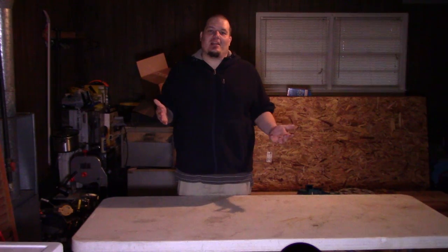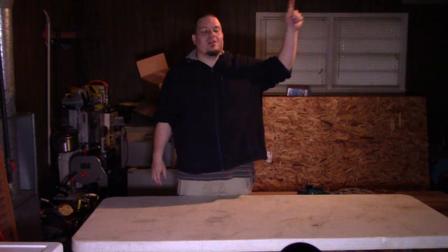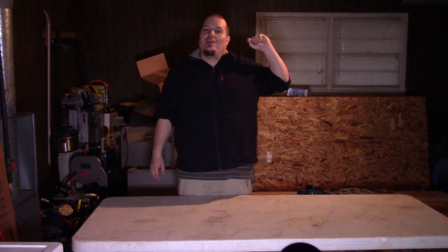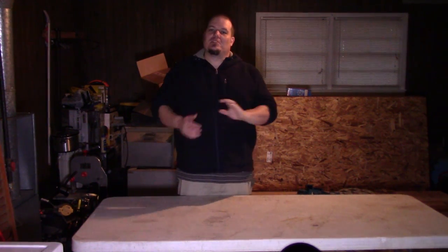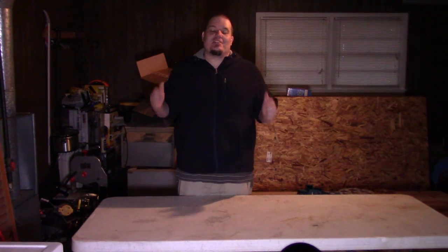The first thing I need to tackle is the lighting. As you can tell, the corners are really dark because there's only a single light in the middle of the garage with a floodlight. It's not very bright, it's very directional, and it's just not good at all.